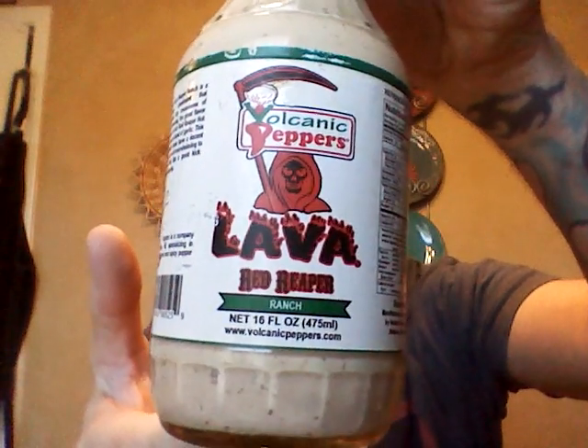So today I'm gonna open it up and try it out. Instead of doing the spoon today, I got a little bowl of a frugal of lettuce and I'm gonna put it on there and try it that way.